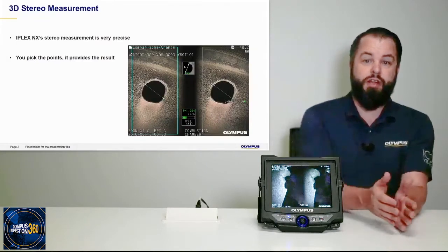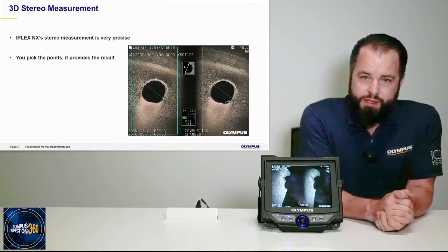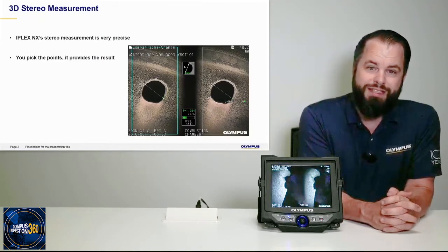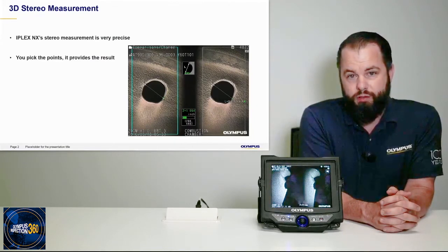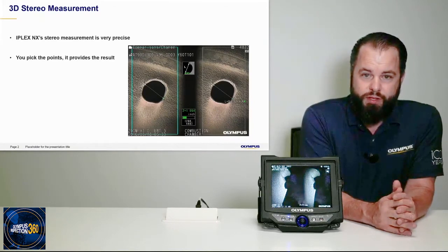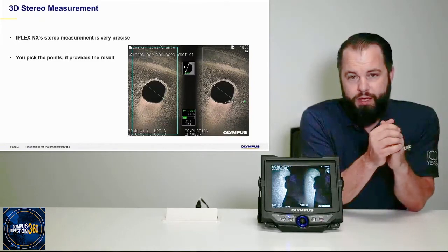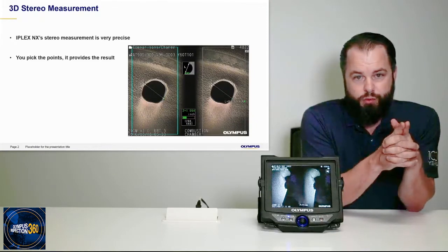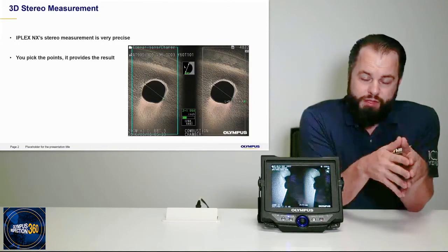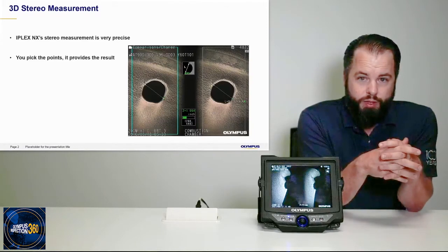Stereo measurements on the NX specifically are incredibly precise and reliable. What happens is the NX takes a picture, you look at the picture and then pick points. You effectively tell the NX what you're interested in, what you want a measurement of. Some of the time that measurement is relatively simple — such as measuring the distance between two points on a hole. It's pretty straightforward. Some of the time these visual measurements do get more complicated, and that's when 3D modeling really comes into play.